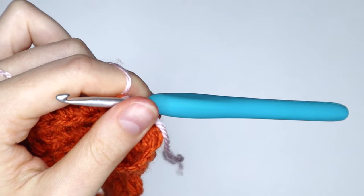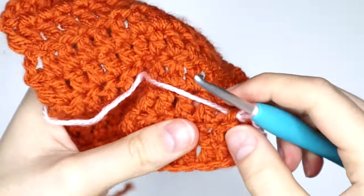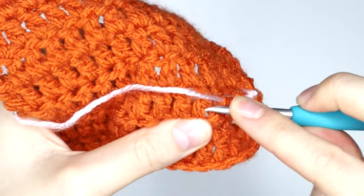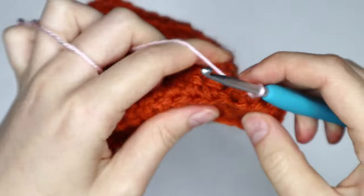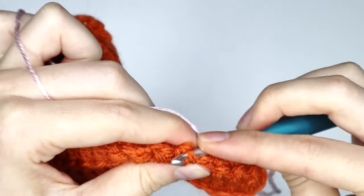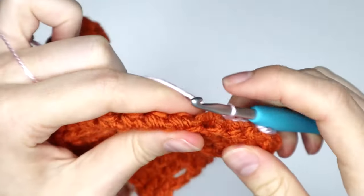Sorry guys, this yarn is squeaky and it's driving me crazy — I'm sorry if it's driving you crazy as well. Again into the next stitch, securing with a slip stitch. And then we're just going to repeat this all the way to the end of the row, going in under each stitch and securing with a slip stitch.